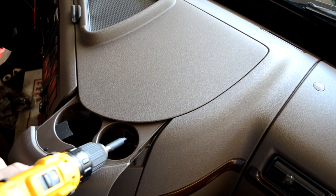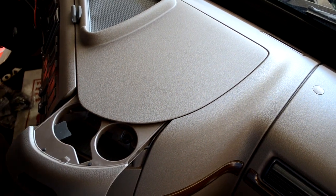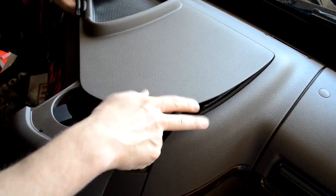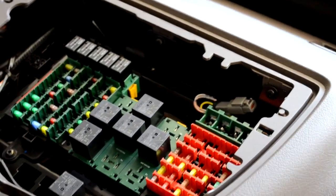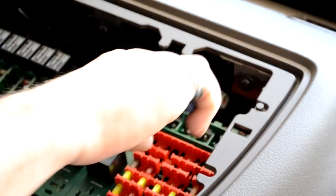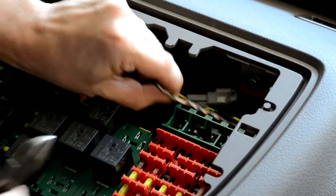First, open the cup holder and remove the two T25 Torx head screws securing the fuse panel cover. Gently pop off the cover and set it aside. With the cover off, you'll see our engine data connections there in the front right corner of this compartment. The connectors are usually secured with a single zip tie. Take your side cutters, carefully reach in and cut that tie and remove the connectors, making sure not to cut the cables.